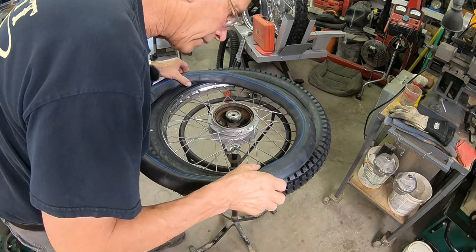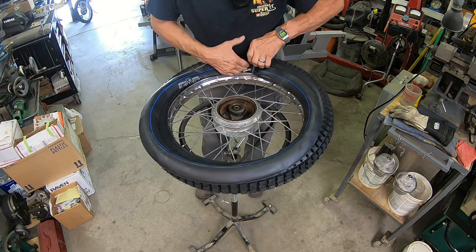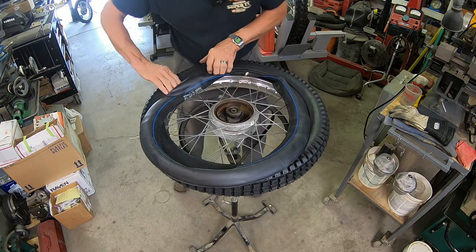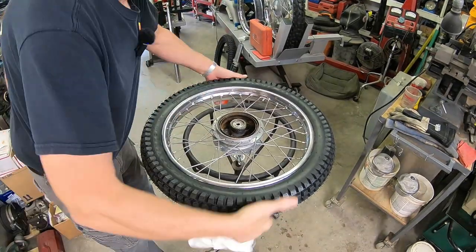Okay, getting ready to get our tire on. Don't forget your rim band. Okay, there's the front one.